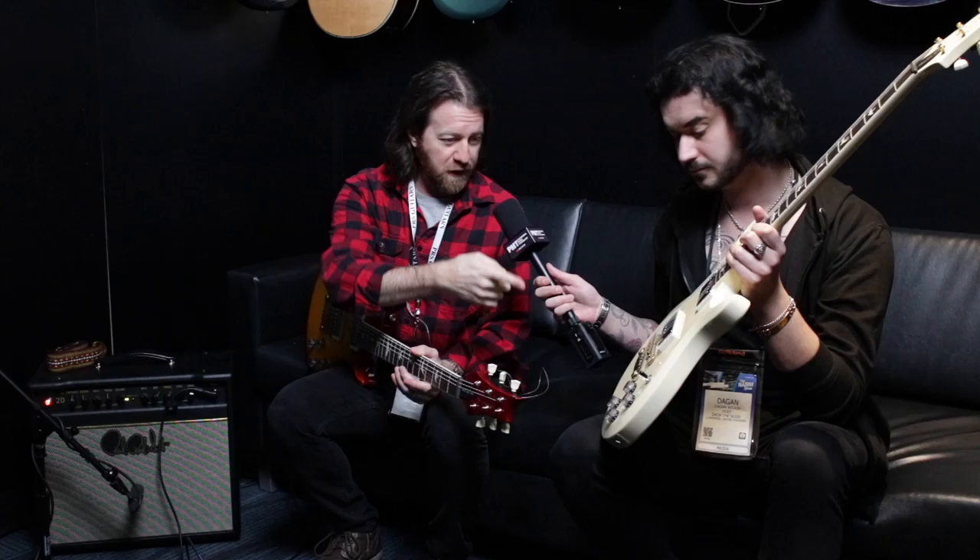And then the Thin Line, instead of having a maple cap, is all mahogany, slightly thinner body, and moves the toggle from the upper bout down to the control area. Just an absolutely great, super resonant, light, balanced guitar.